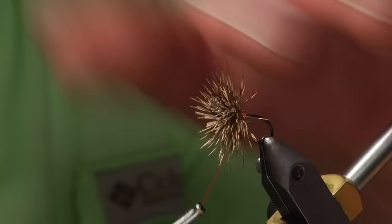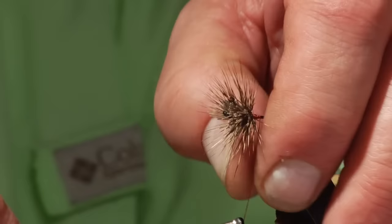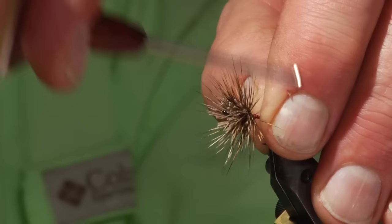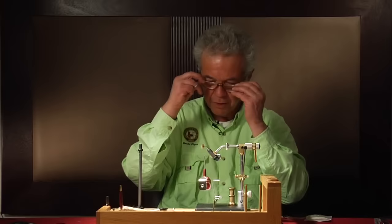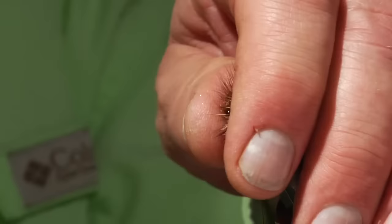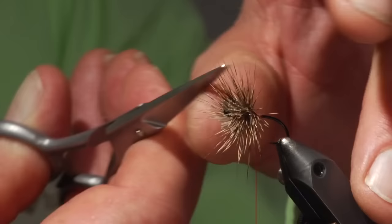Another product I'd like to mention: these glasses I'm wearing are called Clicks. They have a magnetic catch in the middle, so you can take them off or put them back on easily. Several friends bought pairs because they kept losing their other glasses, and they haven't lost a pair since. Very handy.